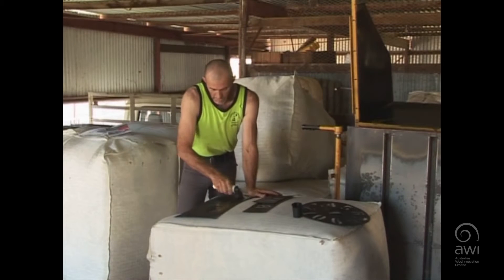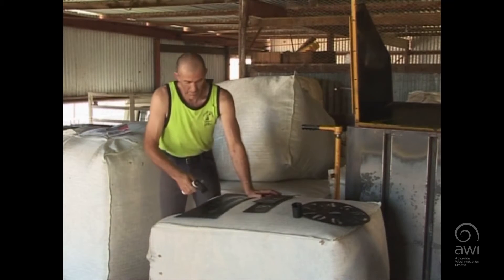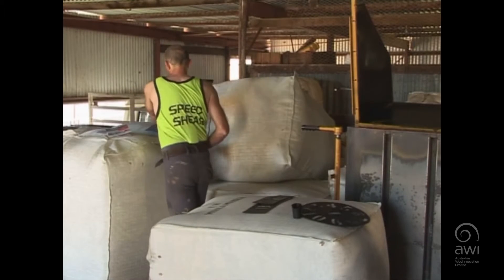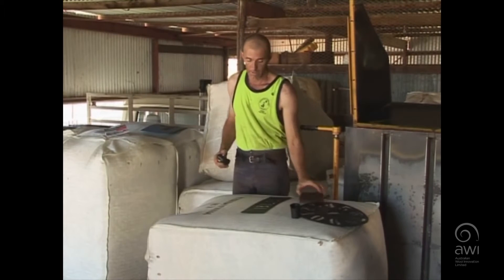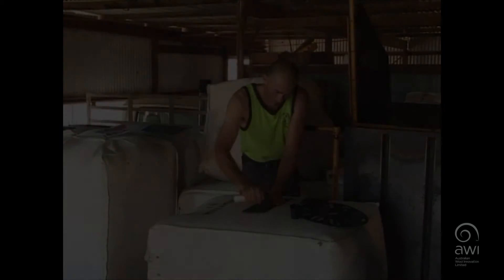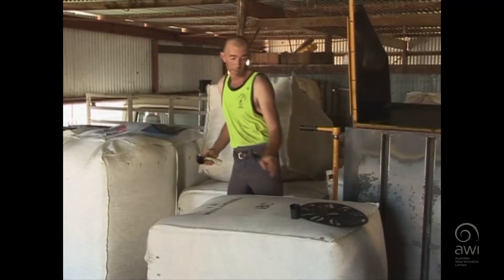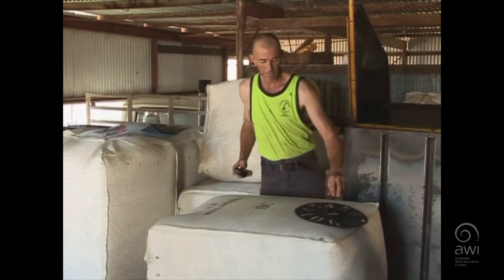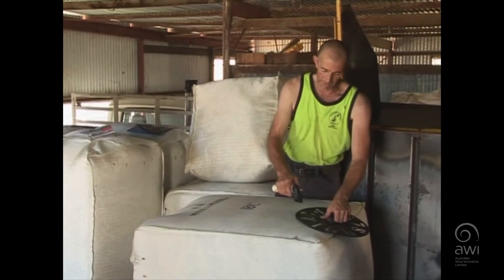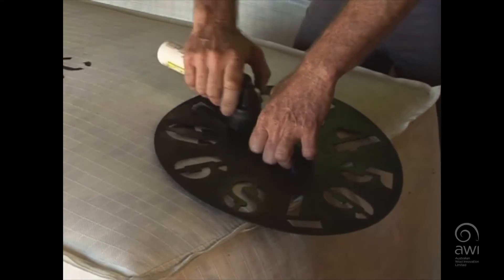Keep your stencil reasonably firm in one spot and then remove it — put it up out of the way. We want to get BC written on here next. Run over the C, and now our numbers. We want the number in the centre, evenly spaced down towards the bottom. There's bale number 31.